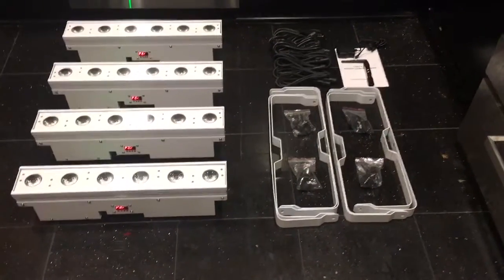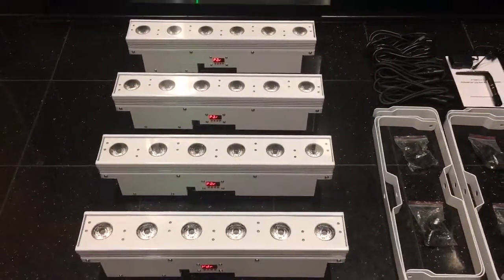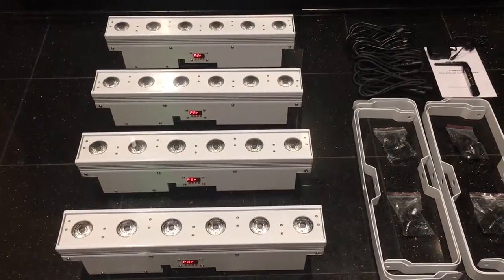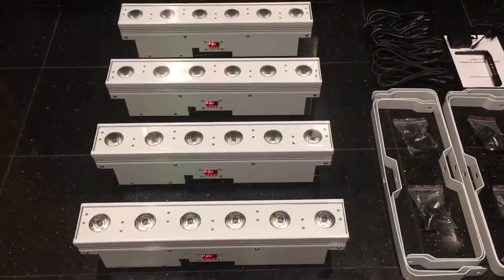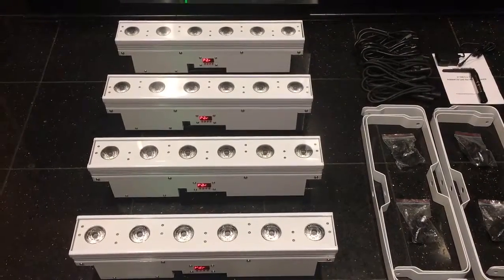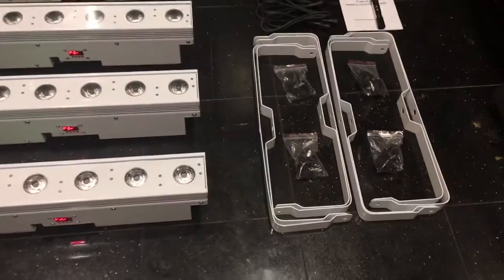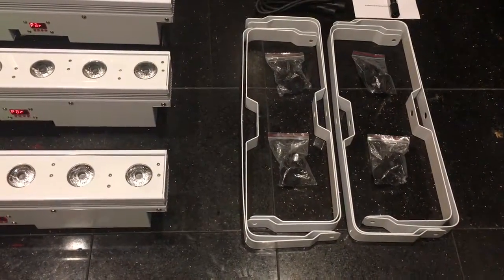Hey YouTube, this is a quick video of our RGB AW Plus UV 6-in-1 battery powered wireless wash bars. As you can see, they have six LEDs on each one — a lot of the competitors have five. This throws the light a little more evenly. They come with a double yoke; each one has its own double yoke.